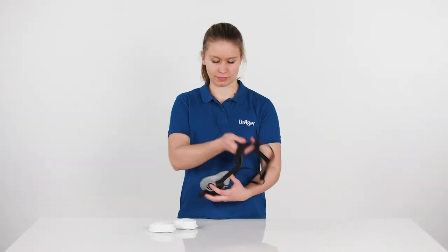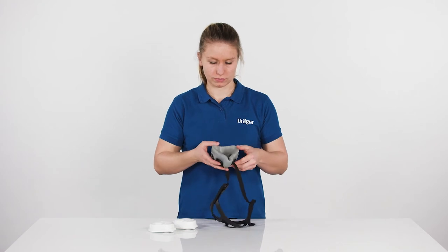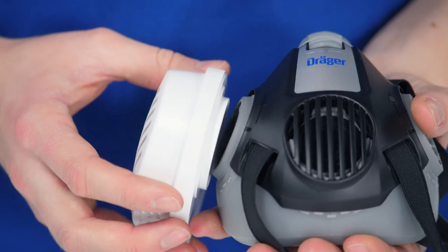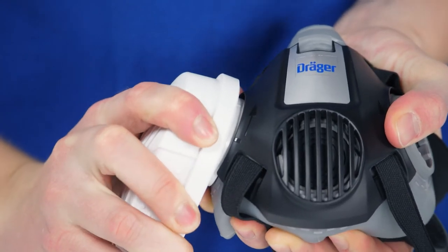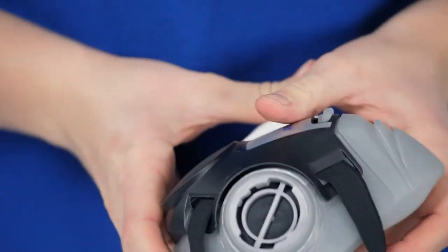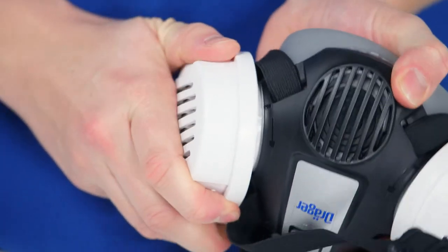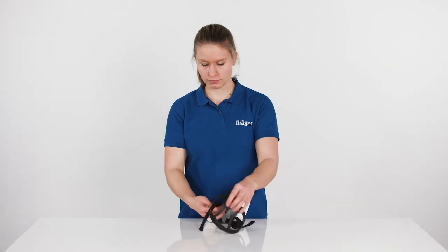Before donning, perform a visual inspection of the mask. Then position two respiratory filters, ensuring that the line markings on filters and mask line up. Insert the filters in the direction of the arrow until they lock into place by twisting each respiratory filter downwards until a stop is felt.